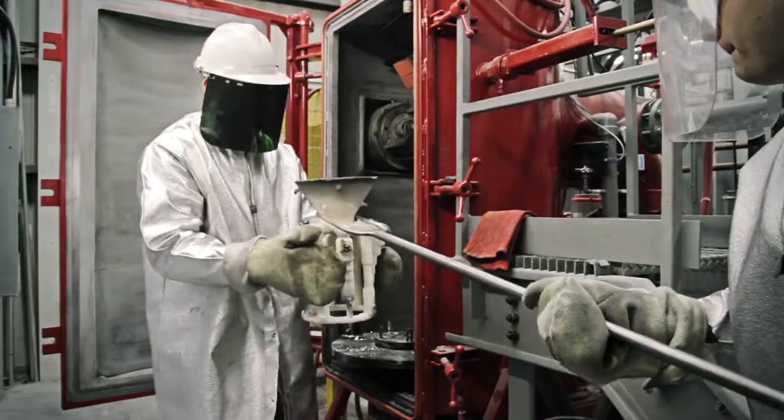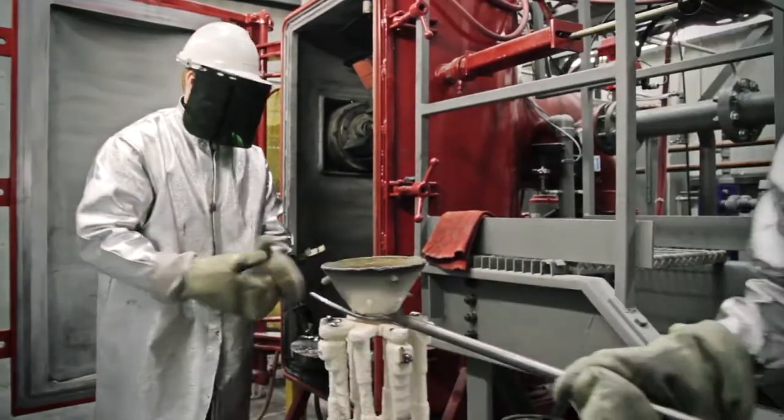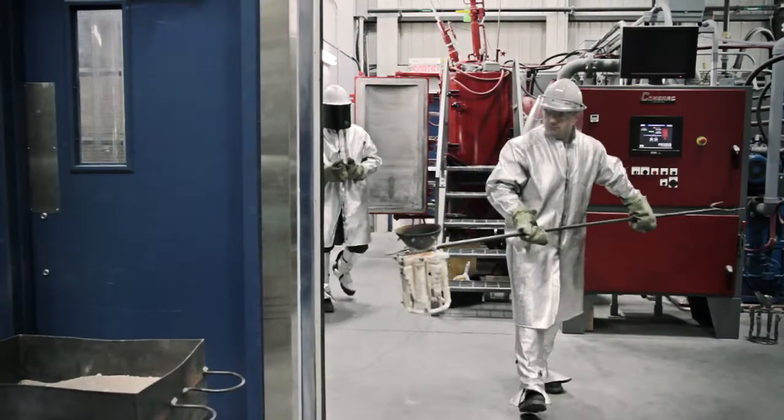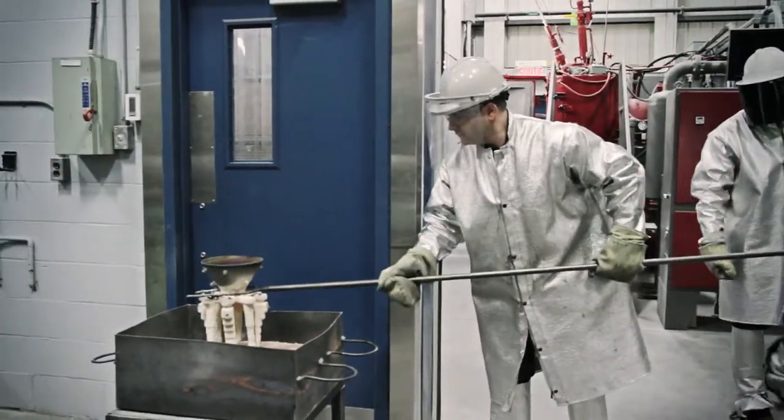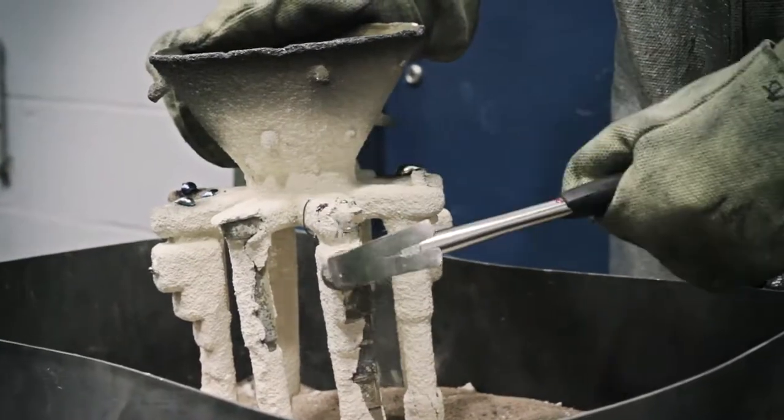It allows time for the alloy to solidify, and the vacuum is broken to open the furnace and remove the casting. Once cooled, the ceramic mold can be broken to reveal the part.